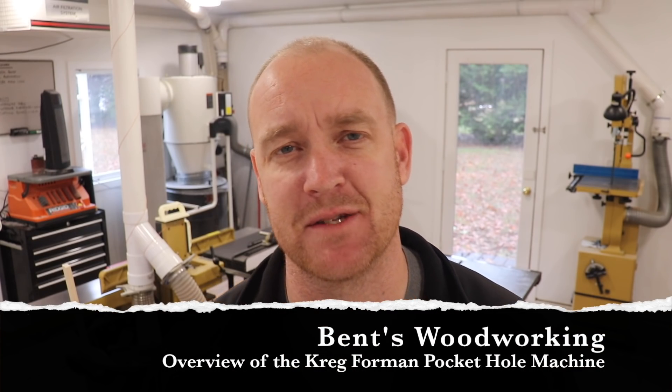Hey everybody, welcome back. Jason with Benz Woodworking. This week I want to discuss the Kreg Pocket Hole Machine. The reason I'm discussing this pocket hole machine made by Kreg is because I recently did a post on my Instagram and I got a whole bunch of questions.